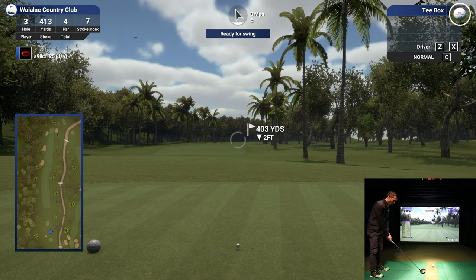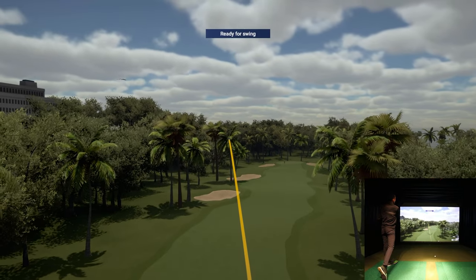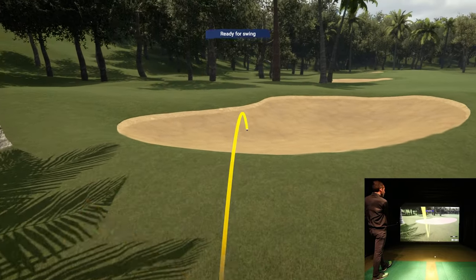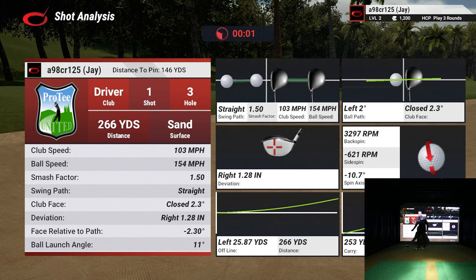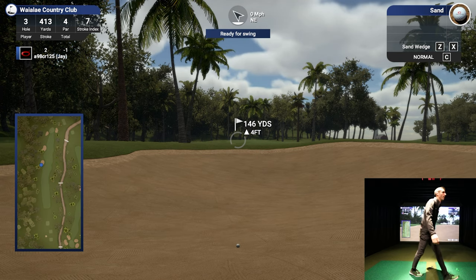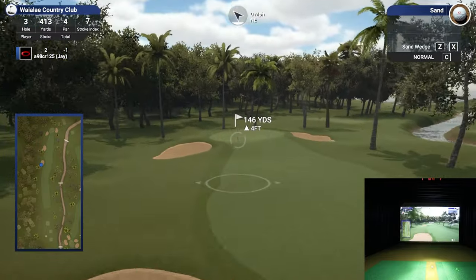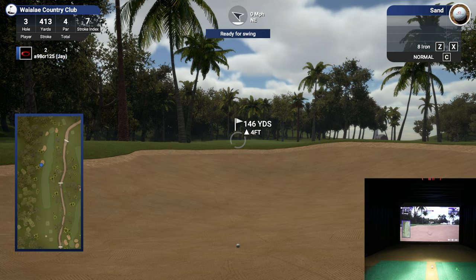403 yards, pretty straightforward - let's see if we can make good contact this time. That first drive was a pretty bad heel shot. Better, but I came across that ball a little bit. I got a hold of it - 265 yards - but I'm in a fairway bunker. I kind of tried to close that face down a little bit and make more of a swing that time. Fairway bunkers have a different penalty from the green bunkers.